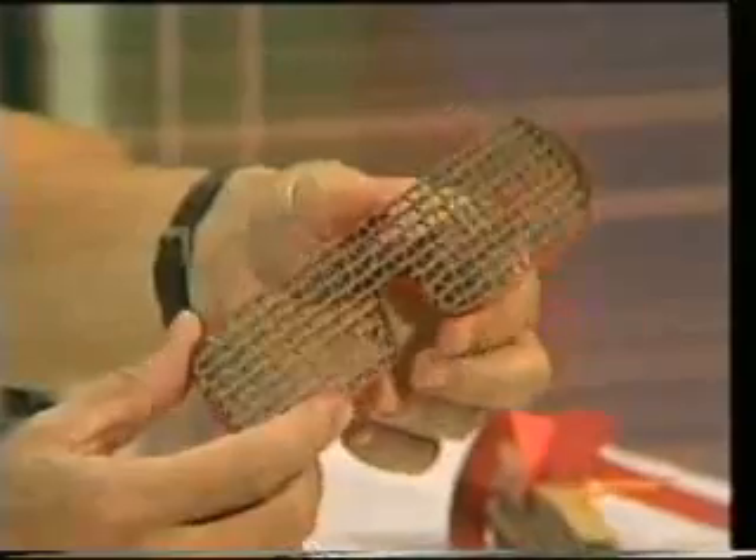You might be saying you don't quite see how that's going to cut down the amount of light getting through to your eyes. Well, let me put them on — not me, but you. You're standing over there, and if we put the sunglasses on you, the first thing you see are all the little bits of cardboard.